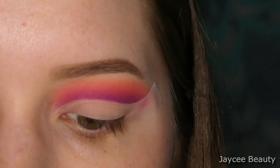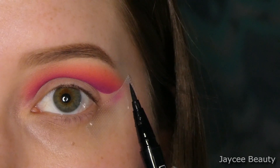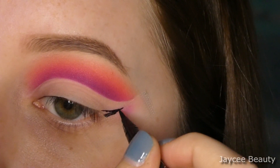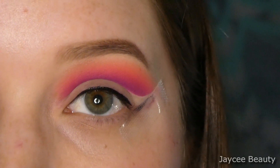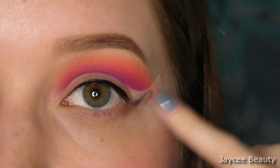I'm going to do some winged liner using the Sephora waterproof felt liner in the shade Little Black Dress. Actually, I tried doing a winged eyeliner but I didn't like how it was looking, so I just did some regular liner just to line my upper lash line.